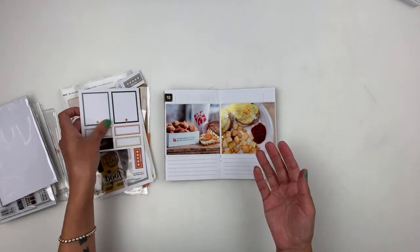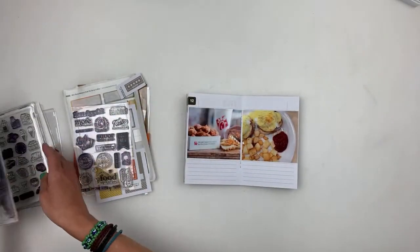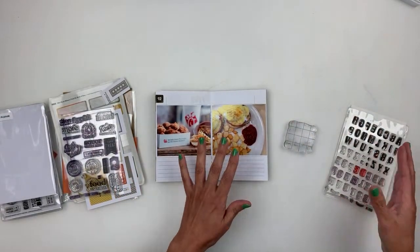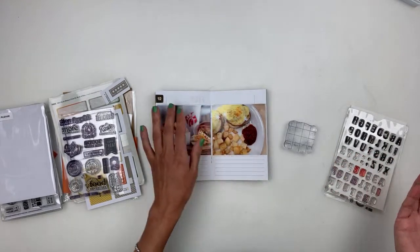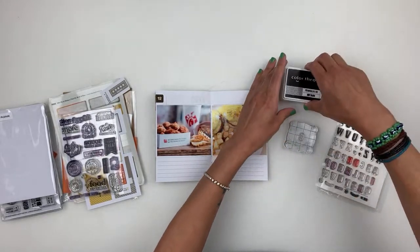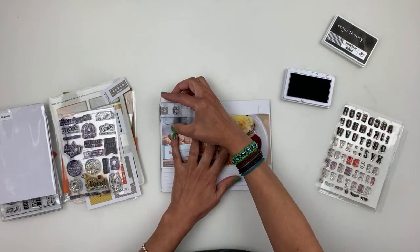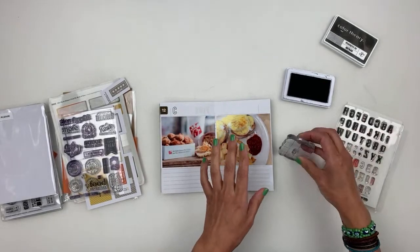I do have tutorials on PicFrame. I need to do a newer version because PicFrame did an update and now it looks totally different. Those older tutorials — people ask why mine looks different, and it's just because they did an update, but it's really the same app. I use PicFrame for all my photo printing and I just play with the collages. It's all about moving your border with the collages to make the sizes you want.